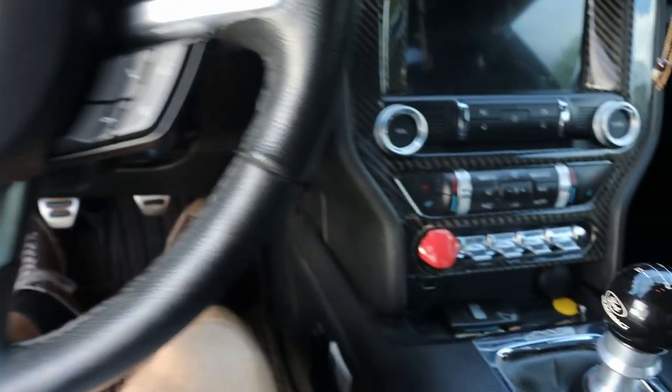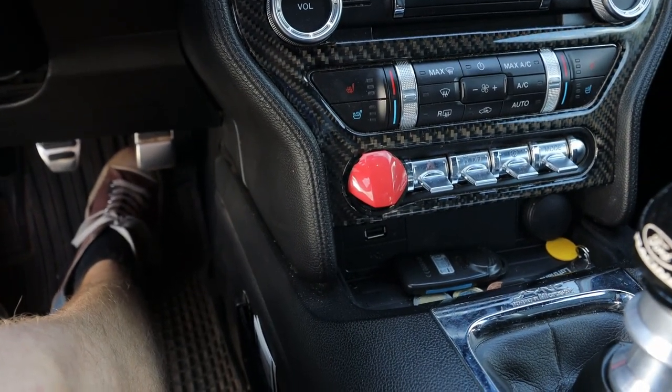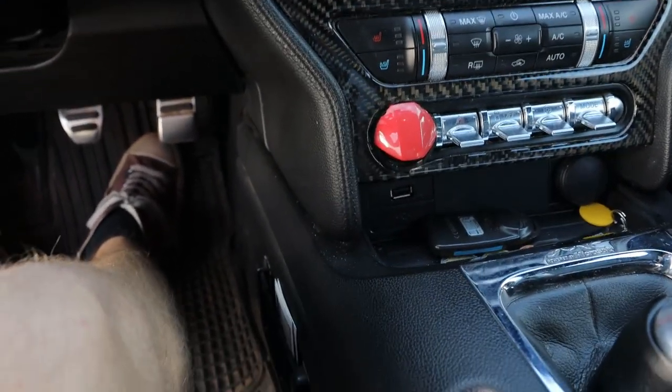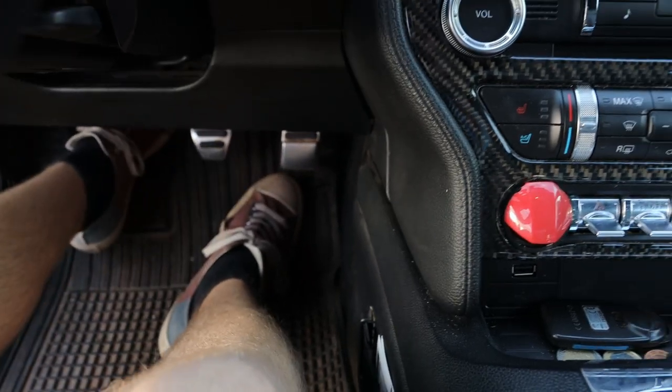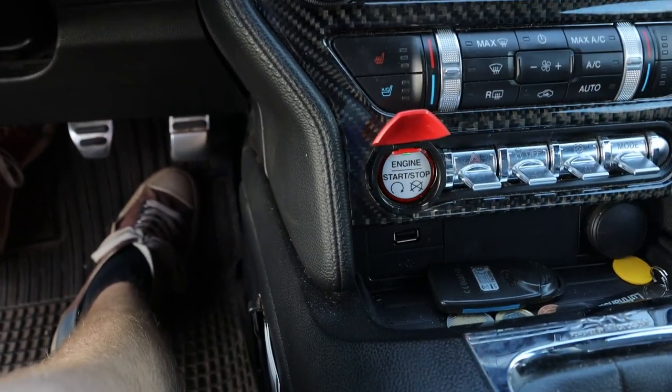Along with the smart key access system, push button start is standard on the 6th generation Mustang, with the button being located in the center stack — and in the case of this particular model, under the red cap. To start it, just make sure the key fob is inside the car, put your foot on the clutch, then flip up the cap and hit the button to start. The button is also highlighted in red.